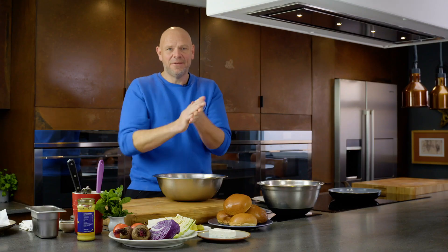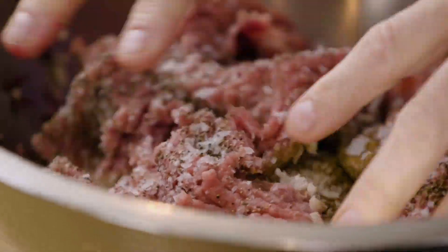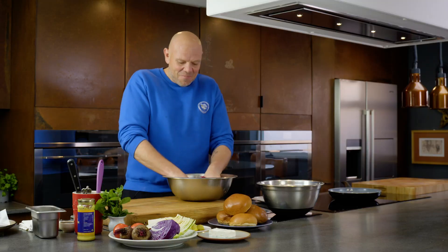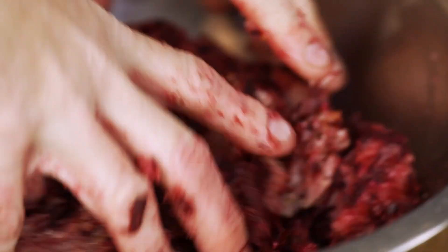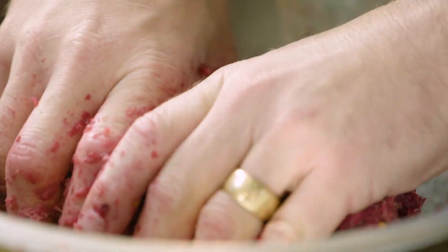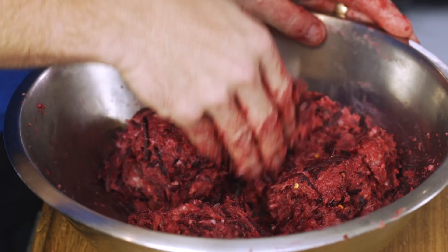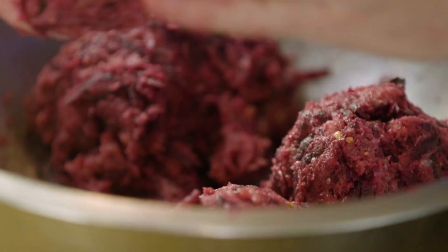Sleeves up, hands in, and start mixing everything together. That beetroot is kind of bleeding all those lovely colors and juices into the turkey. Once you've got it all mixed together, we're going to get four super big, delicious, juicy burgers.